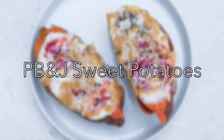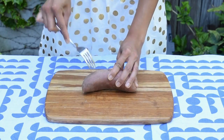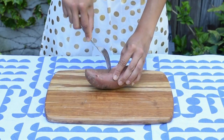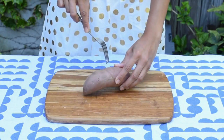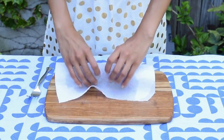Our first five minute vegan breakfast recipe is peanut butter and jelly stuffed sweet potatoes. To make this dish quick, I'll be steaming the sweet potato in the microwave. First, I scrubbed the potato and then I pricked it all over with a fork so that it has room to breathe and cooks evenly. Then I wrapped it in a damp paper towel to help get that steaming effect.